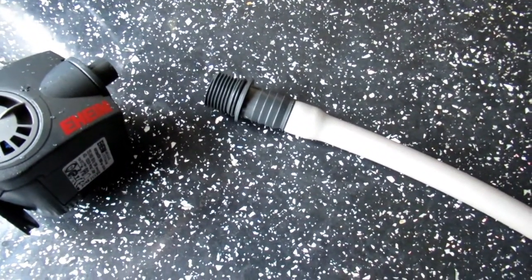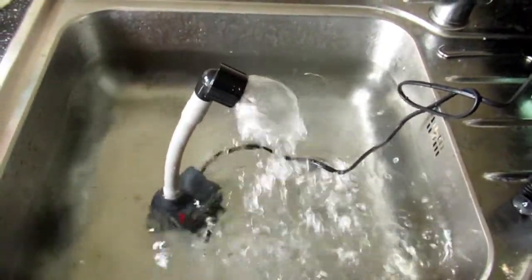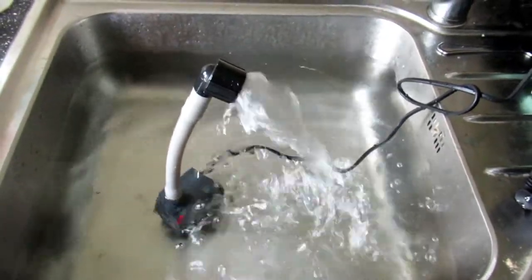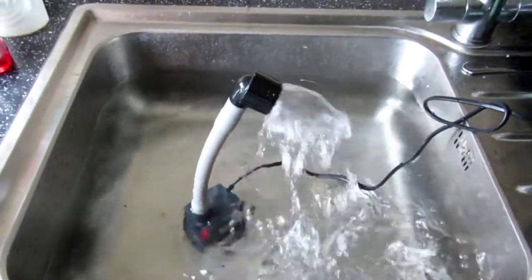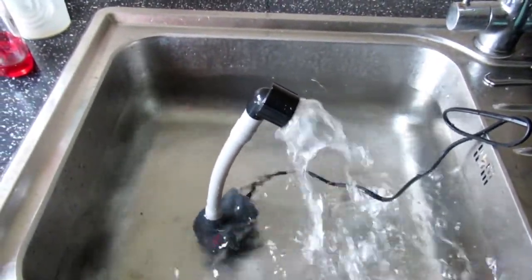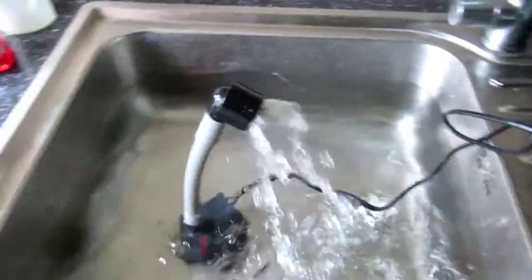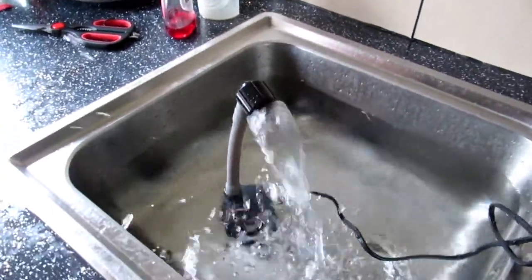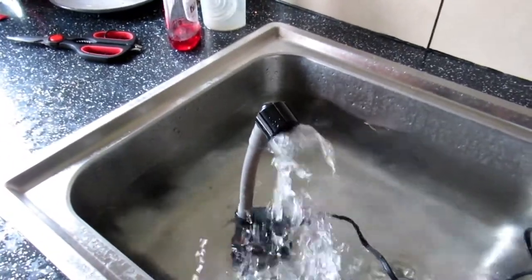I'm just going to check the flow on this. As you can see, the flow on minimum is about right to be fair, so you'd probably want to go for the 600 pump. However, I'm going to keep the 1000 because it's got more adjustment than anything else I know of.